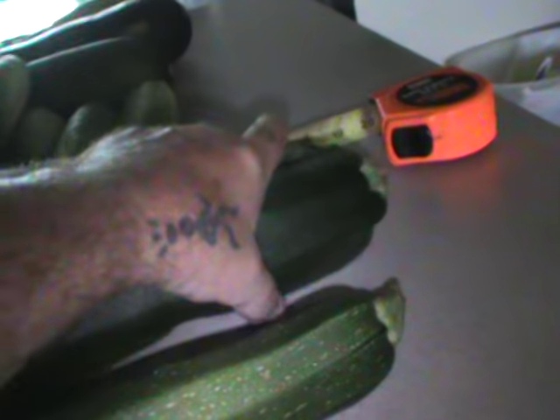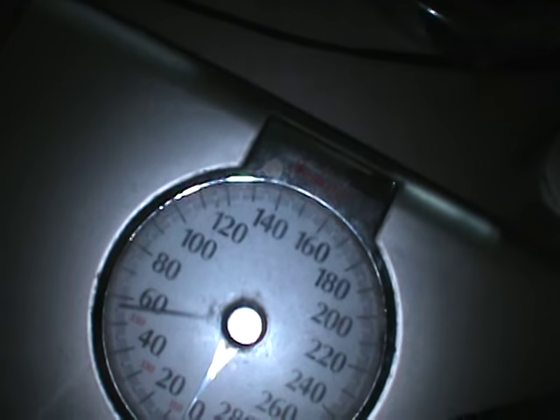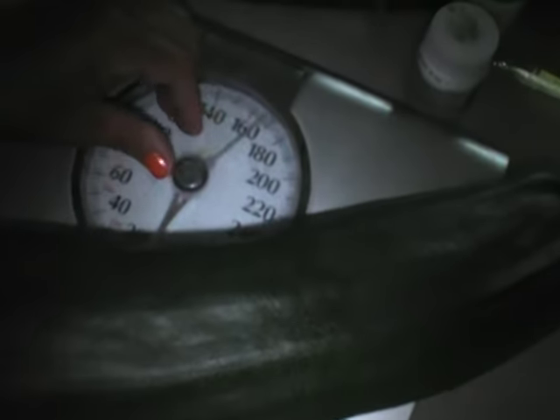We're going to weigh these because my wife got this one, and I thought that's about 14 inches, which it is exactly. Plus there are a few other little ones out there. People are getting zucchinis in the store about the size of this one right here. This is a people scale, so let's see — one, two, three, four pounds. Four pound zucchini.